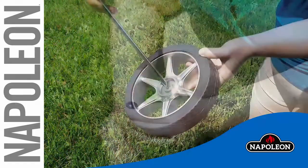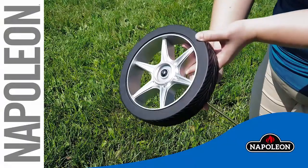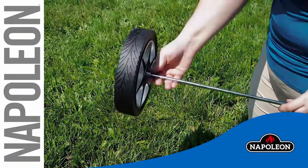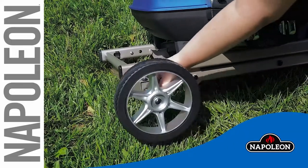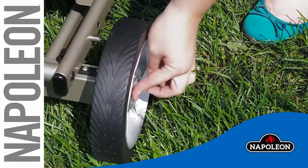Once the end cap is secure, place the axle rod through the wheel, showing the cap in the down position with the wheel on. Once the wheel is inserted into the front beam of the unit, a portion of the axle rod will be exposed.